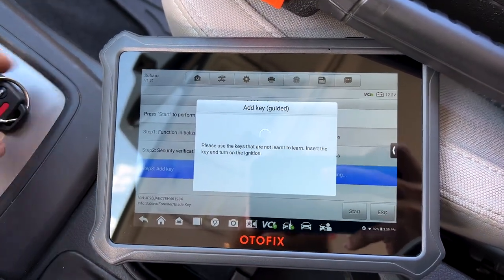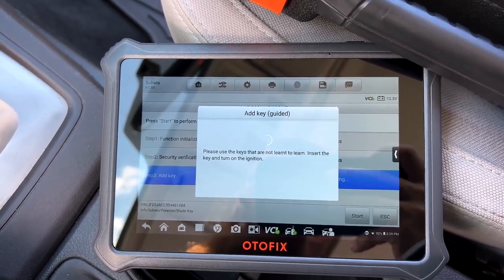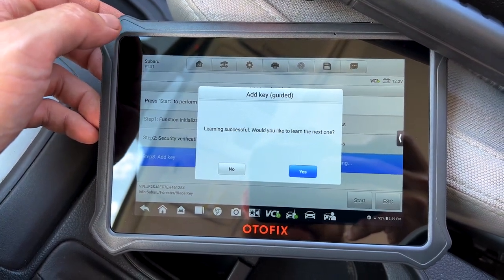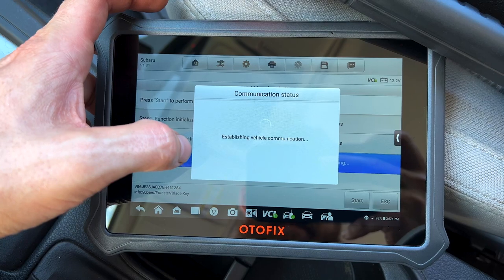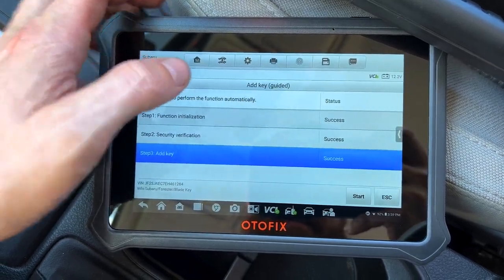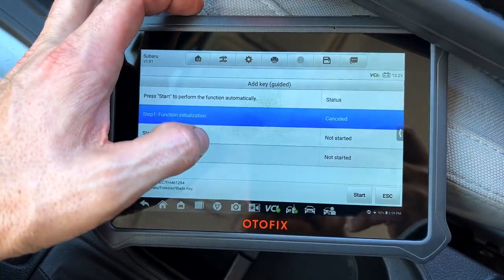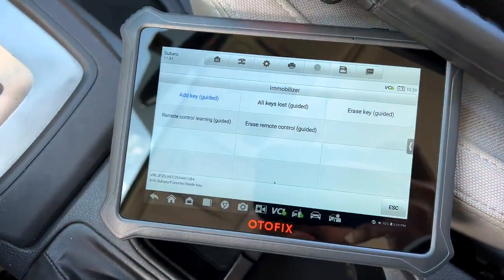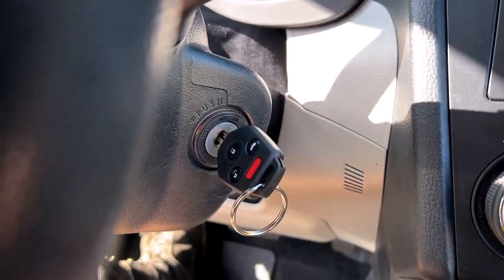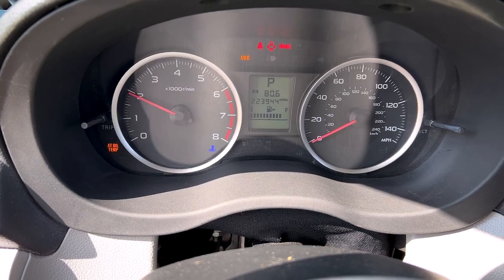We'll take our programmed key out and put our new key in. Turn the ignition to on. Learning successful. Would you like to learn the next one? No — only have one key to learn. Success! We don't want to start again, so let's escape. So this is our old key and our new key is in — will it start the car now? And yes, it will.